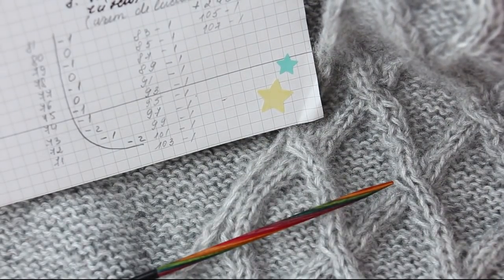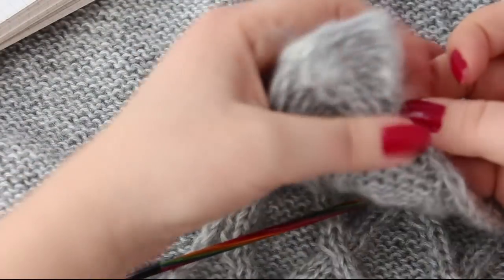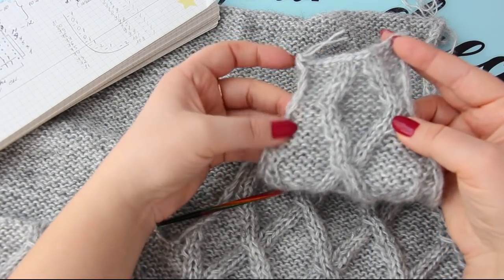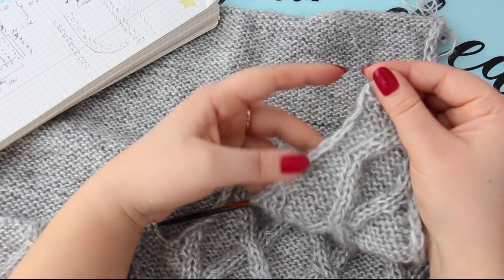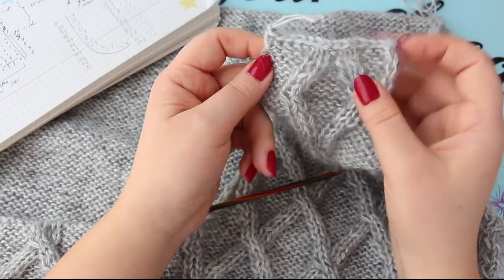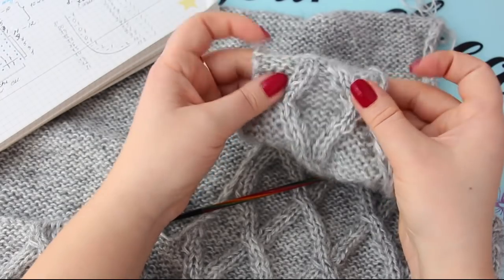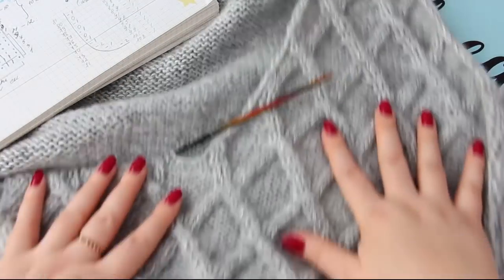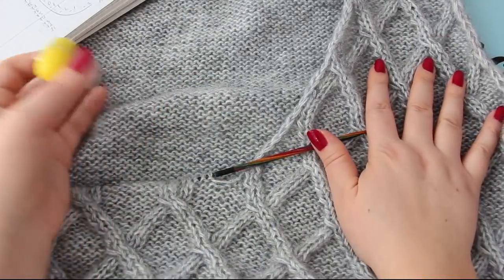În rândul 107 am făcut ultima scădere. După aia am mers până la 115 pe drept. Iar aici mi-am făcut scăderile în V în continuare până la 109, și până la rândul 115 am mai făcut șase rânduri pe drept, doar ca să-mi termine modelul de romb aici, să se oprească frumos, să fie întreg rombul. Și am mai lucrat șase rânduri în plus. Acum, vedeți că eu cu numărătorul de rânduri am ajuns la 115, adică cât am lucrat la partea dreaptă a V-ului nostru.